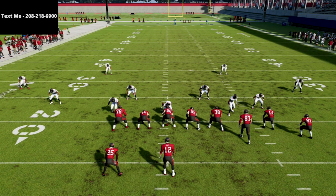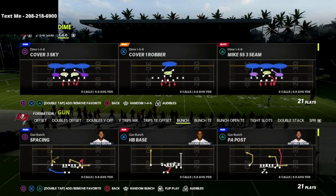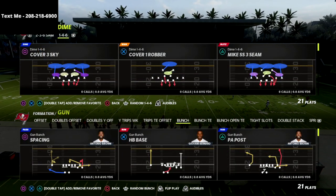We finally figured out how to get screaming pressure out of the Dime 1-4-6. I'm excited to share it in this video. What's going on guys, my name is Cody.